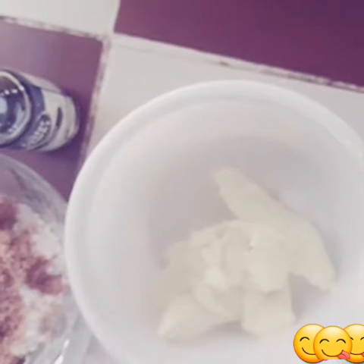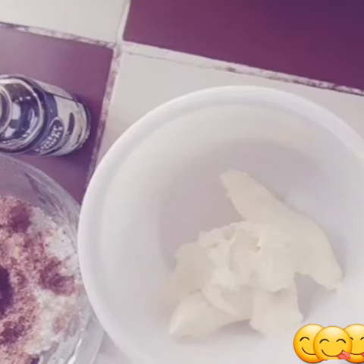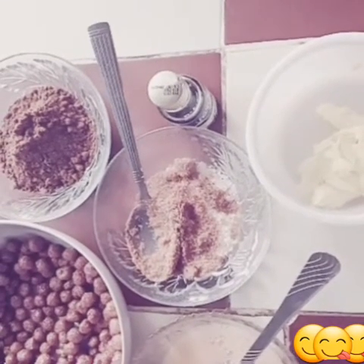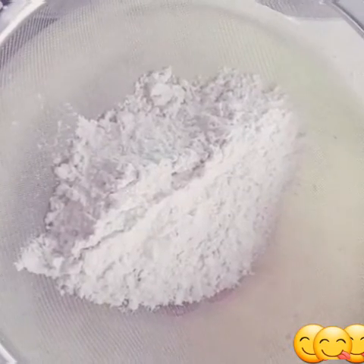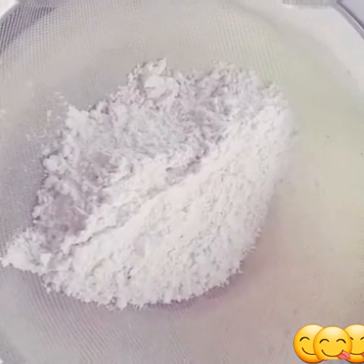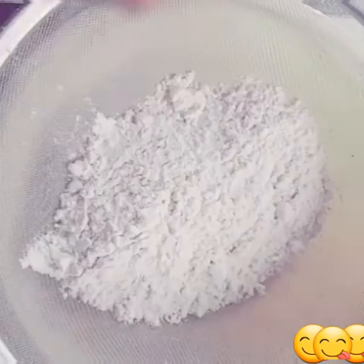We also have baking powder, salt, and butter. Don't forget to wash your hands before starting. We begin with two cups of flour in a sieve.